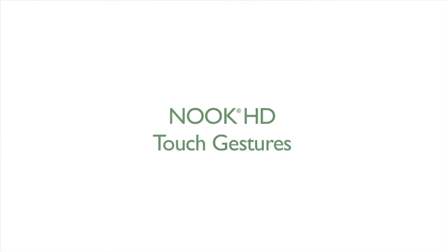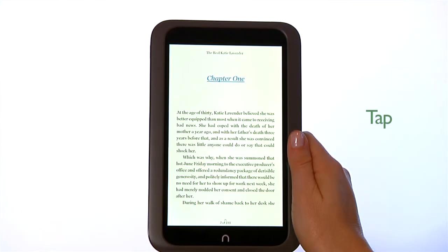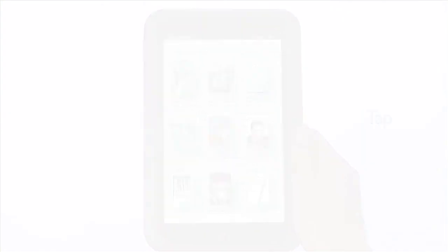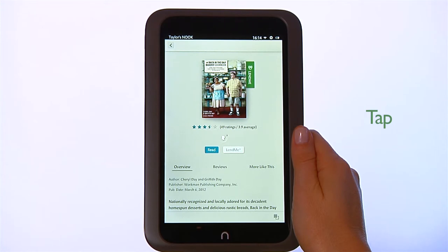Now we'll go over the touch gestures used to navigate on your Nook. To tap, touch your fingertip quickly to the screen as though you were tapping a key on a keyboard. Double tap your finger quickly on a book cover in your library to bring up additional details.